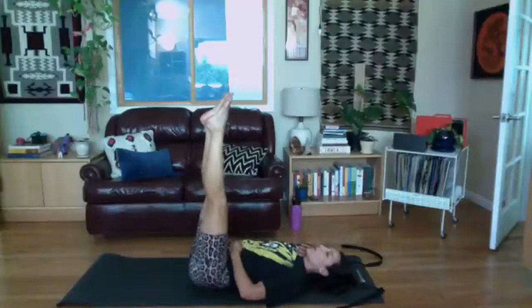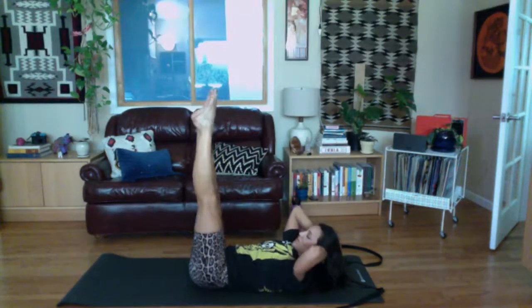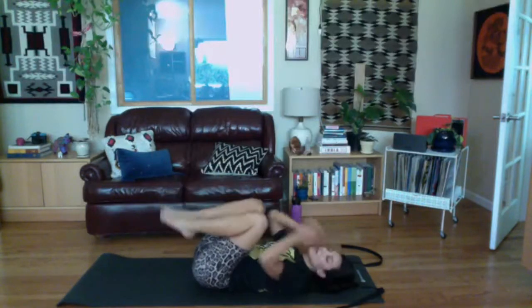We'll alternate opening one leg at a time. Try to keep your stationary leg stationary and your hips still so they're not rolling side to side. Exhale, curl up; inhale, open one leg; exhale, bring it in; inhale, open the other leg; exhale, bring it in. The further out your leg goes, the more work you'll feel in your obliques maintaining pelvic stability. Go one more time each way, then lower out of your curl.